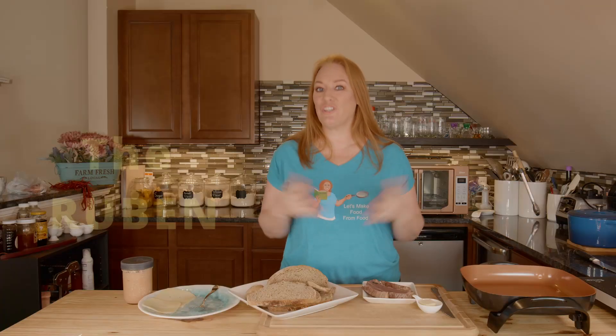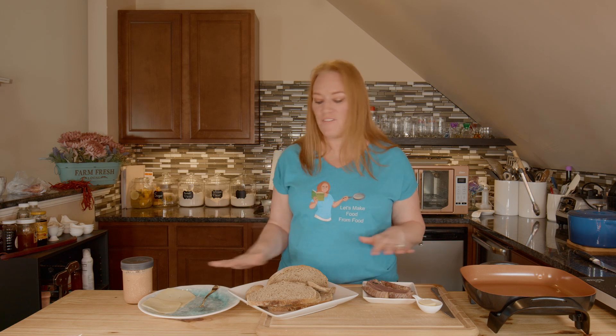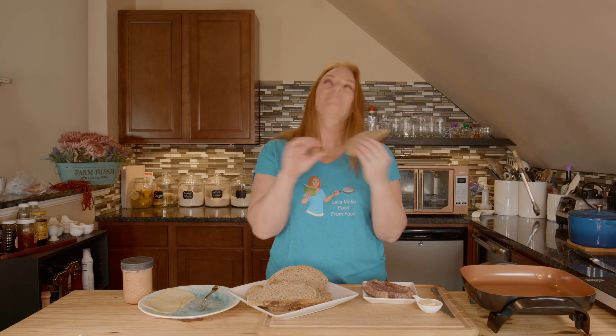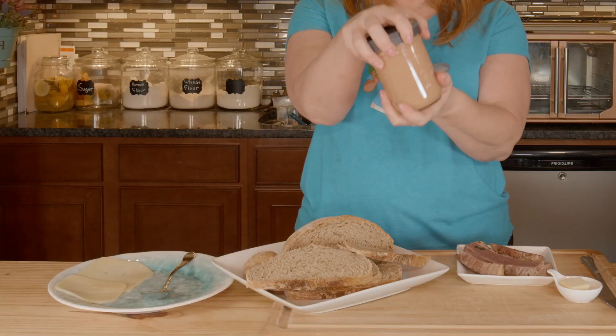It's time for another kitchen adventure here in the Let's Make Food from Food Kitchen. And today we're finally making the Reuben. I am so excited — I love homemade corned beef, homemade rye bread. It's delightful. And then I've got my homemade Thousand Island dressing.